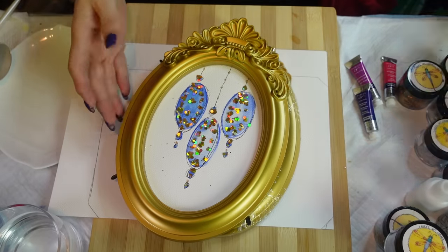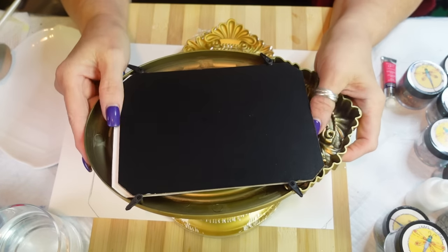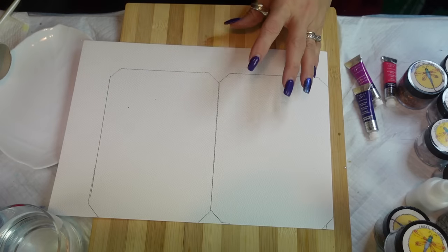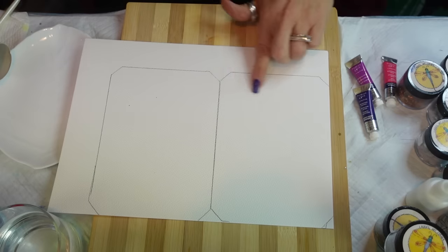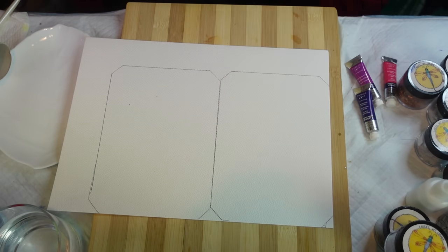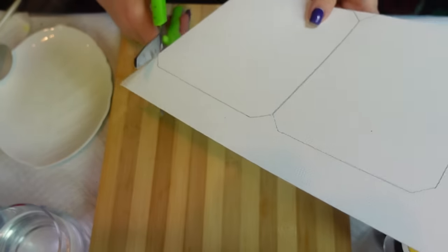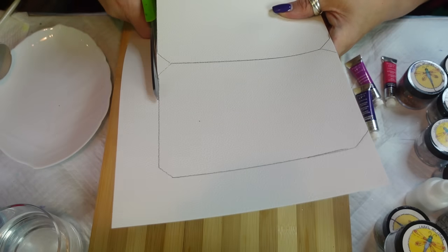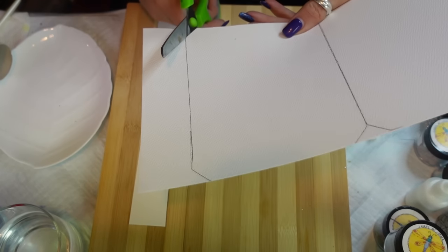These frames have a little stand so you can hang them or have them on the stand. What I did is I pulled them apart - there's this little piece here and I traced that for the backing for the papers. I have a whole stack pre-cut - I cut six of them and all I did was trace it around and cut them. Then I placed it back inside the frame and drew a circle so I could know where my design was going to be.